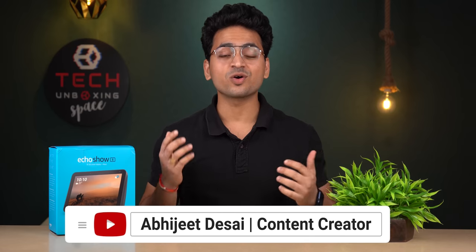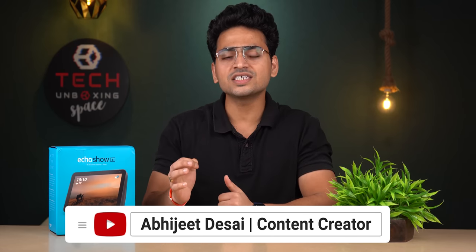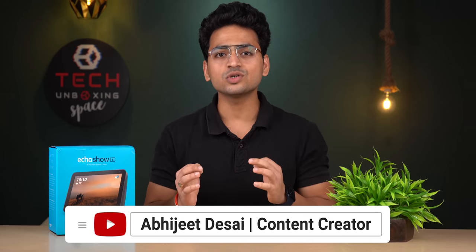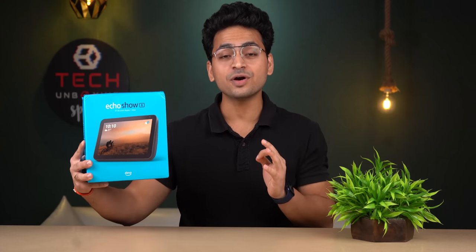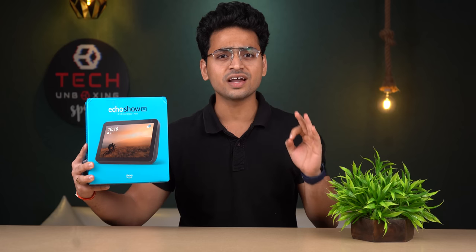Hey, Namaskar Dostos, welcome back to a very interesting video. In this video we are going to unbox Amazon Echo Show 8, and this is its retail packaging. This particular device is available on Amazon Great Indian Sale at only ₹6,999.